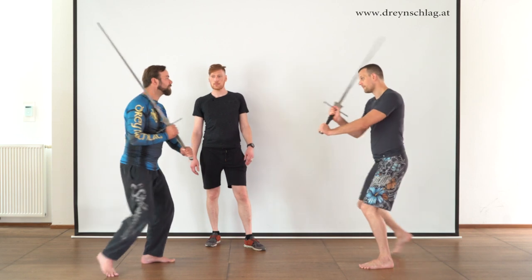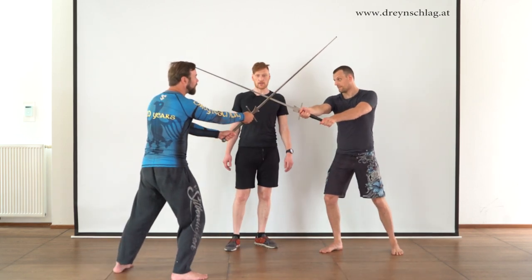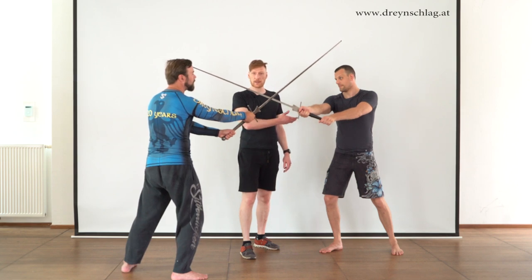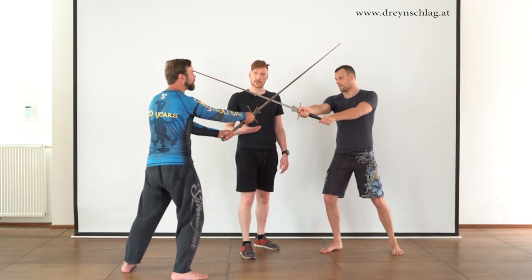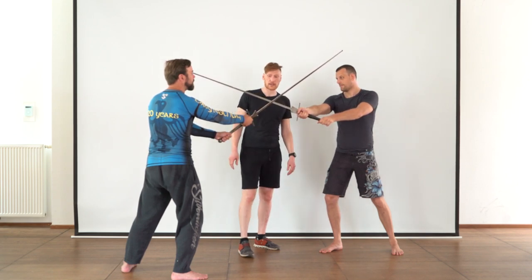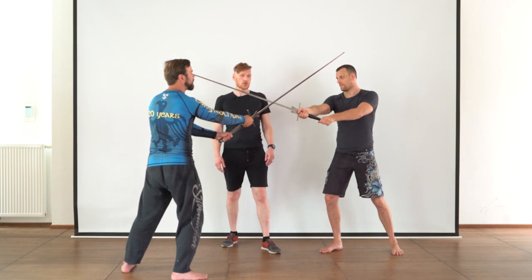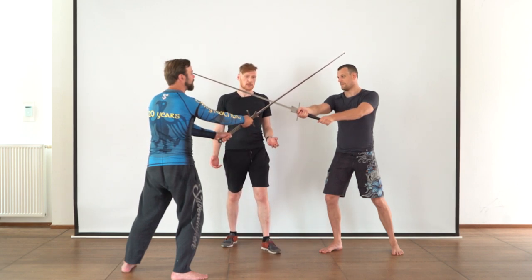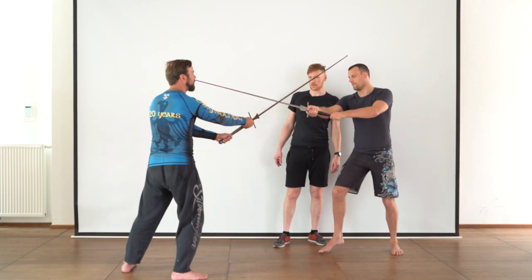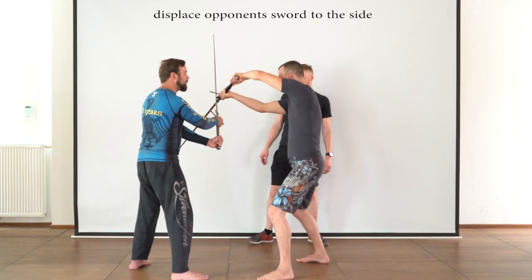Bert starts with an Oberhau and Gregor accepts the bind. They are now in a bind situation. The first thing Bert will check out is whether Gregor is actually committed to the bind and is pressing strongly on his blade. Once he has determined that this is the case, he can continue to produce an opening for wrestling — this time by displacing Gregor's sword to the side using his cross guard.